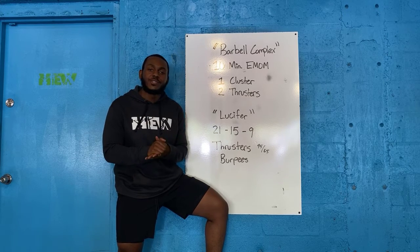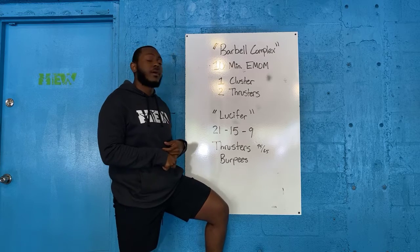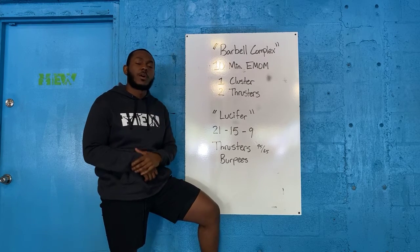Alright beautiful people, happy Tuesday! As you see right here, you got a two-parter. Part one is gonna be a barbell complex, part two is a benchmark workout.